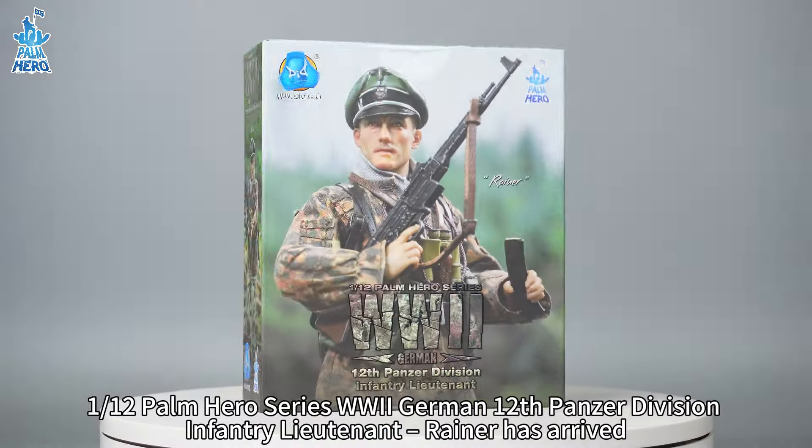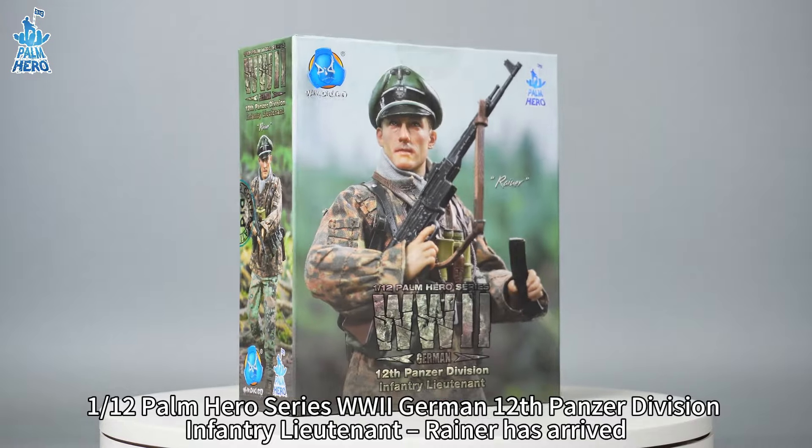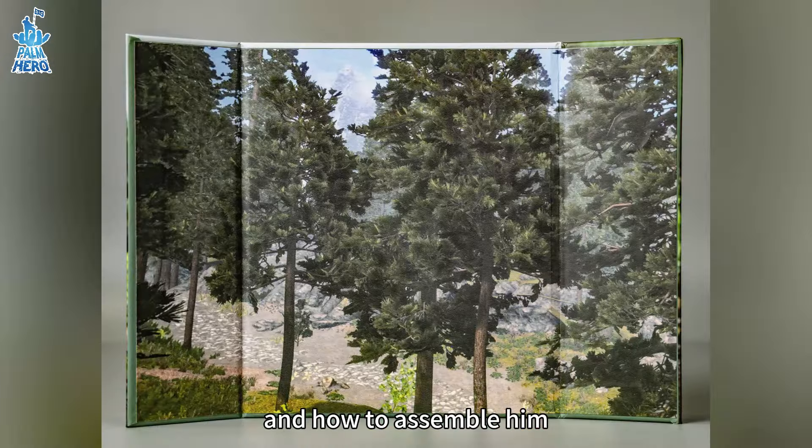Hello, this is Did. 1.12th Palm Hero Series WWII German 12th Panzer Division Infantry Lieutenant, Rayner has arrived. Next, let's take a look at what's inside and how to assemble him.